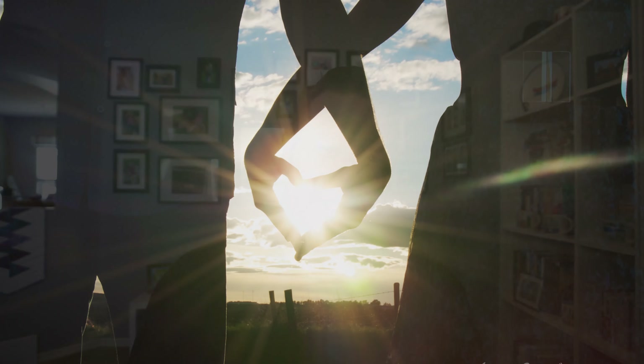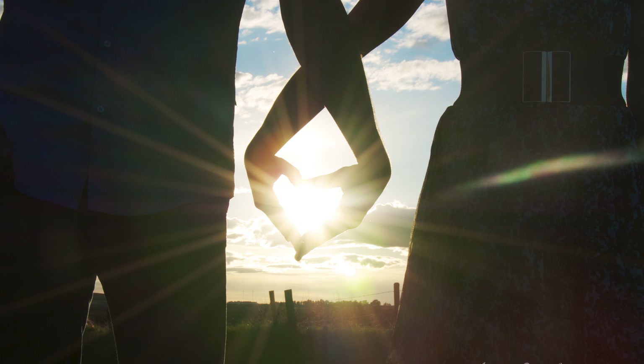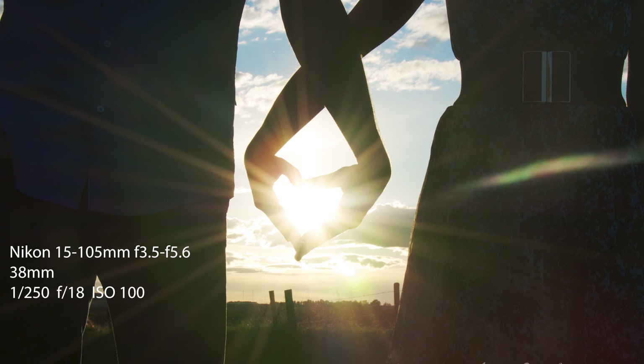Let's start off with a really easy lighting scenario you can accomplish almost every day of the year, and that is taking photos during sunrise or sunset — what photographers often call the golden hour. Here's an example of a very cliche Pinterest-type shot I took a long time ago, very early in my career during an engagement shoot. The sun was setting just over the horizon and we were able to create the sun coming through the heart shape in the hands. Even the kit lenses — almost all the kit lenses I've had — have actually handled backlighting and flare really well, and this was no exception.